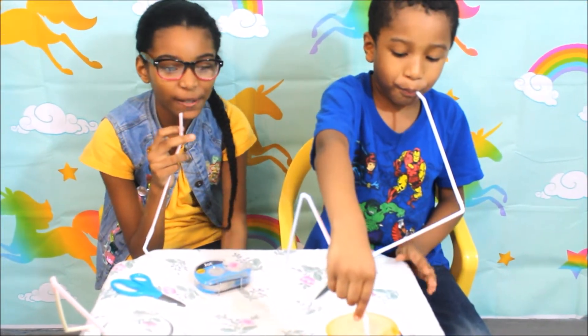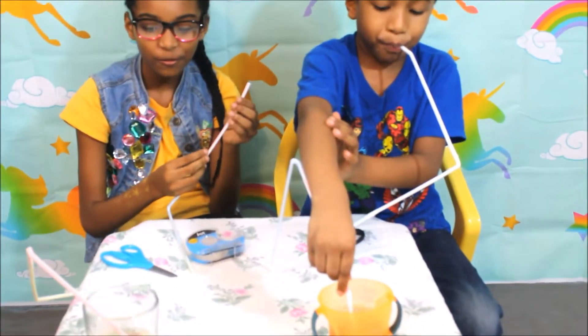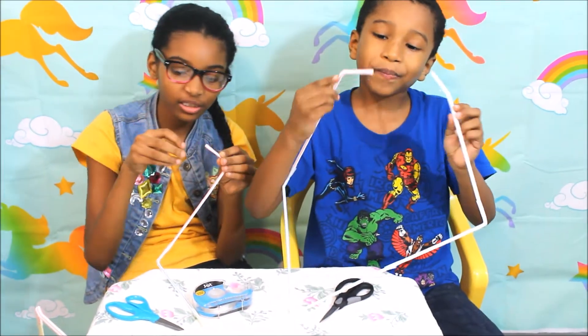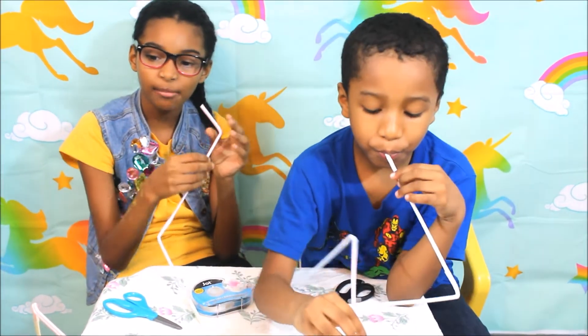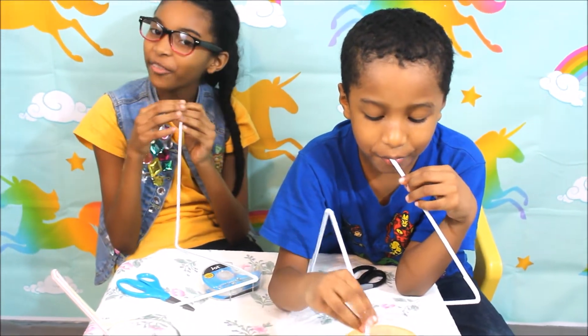Well, that was our straw making. Let us just tell you the instructions again: we cut a little piece through a straw, inserted the other straw in, taped it, and made a long one of it. It took some time, but it was really fun!